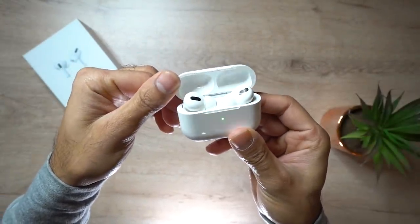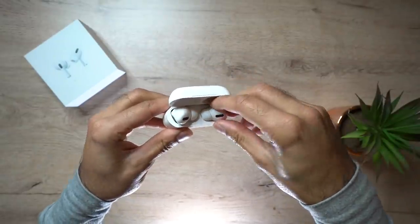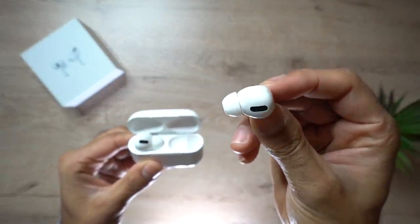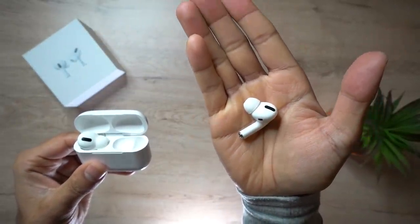Looking at the actual headphones, you can see that from color, design, and size, it is an exact one-to-one replica. If you put this side by side with the Apple AirPods Pro, I guarantee people will not be able to tell the difference. The main thing about this is that it comes at a third of the price — just under $90 — which is a huge saving compared to the original AirPod Pros.